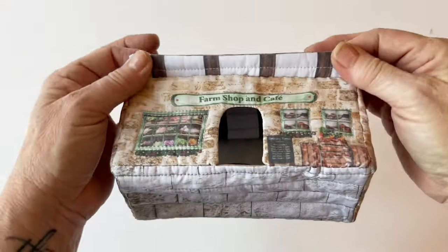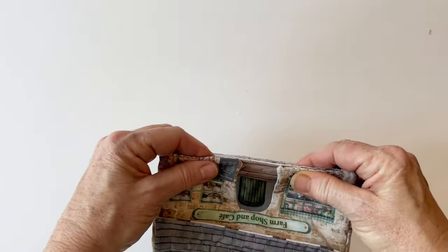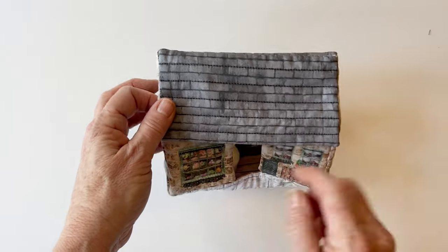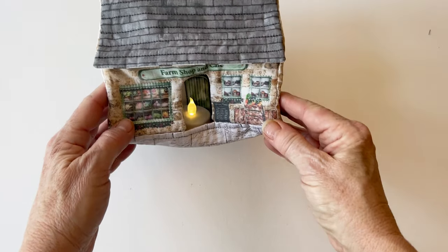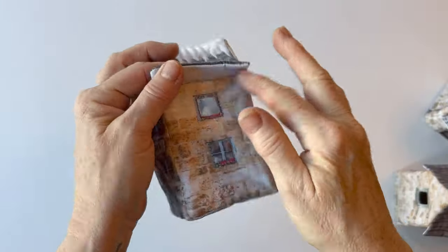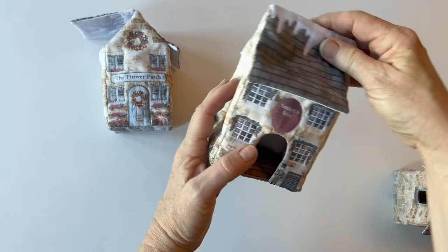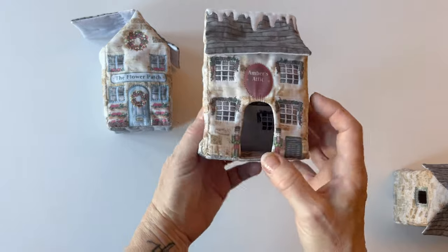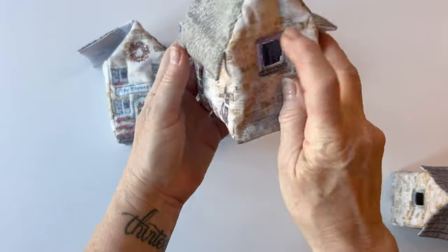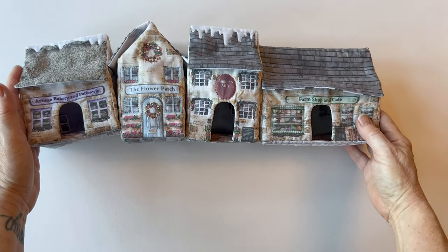The little building is now complete. Take a little bit of time to press all the seams — lay them flat on your ironing board, every single seam, and press it. It will just give a little bit more structure. This is the farm shop finished. You can pop your LED tea light inside — make sure it's an LED one. Turn the switch on and the light will shine out through the door and any windows you've cut out. If you prefer, you can make these shops into little gift boxes instead — just don't sew the back roof into place and you can pop little decorations or gifts inside. There's Amber's Attic done, the flower patch left open for gifts, the bakery with side windows and the front door cut out, and the farm shop. There they are, all in a little row, all ready for Christmas.